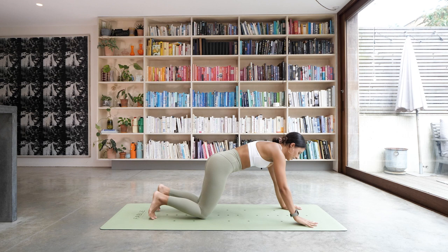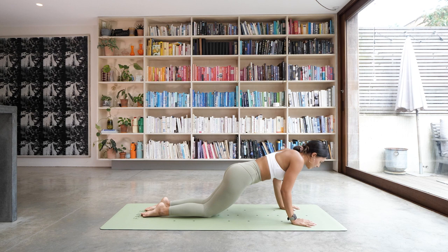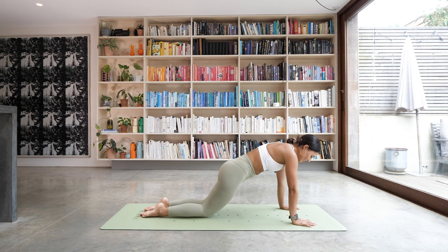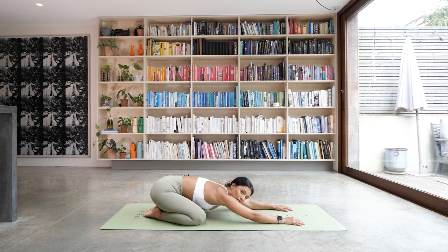Hold the plank this time — keep pushing the floor away. We're going to drop the knees and take a couple of those little half push-ups again. Elbows in, lower down halfway and push back up. We have three more — move with the breath, see if you can exhale as you push up. Two more. Last one. And then take the knees out nice and wide — hips to your heels, come back into that child's pose. Take a breath, allow the arms to relax, you can jiggle them around a little bit if you need to.